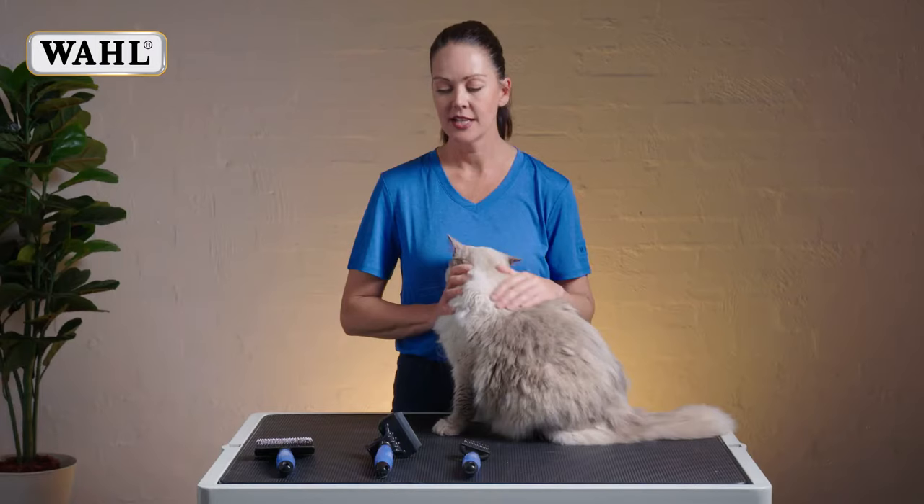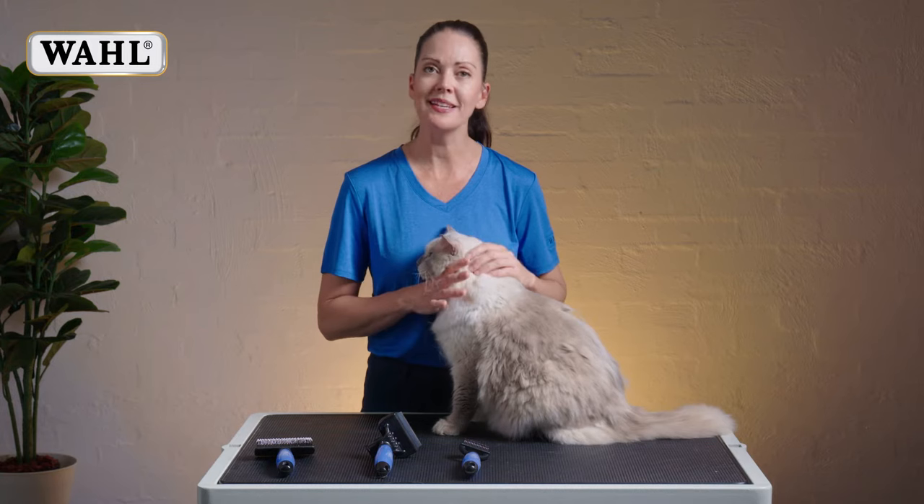Hi, I'm Emily Mai, Master Groomer and Pet Stylist, here to talk to you about the wall grooming range for cats.